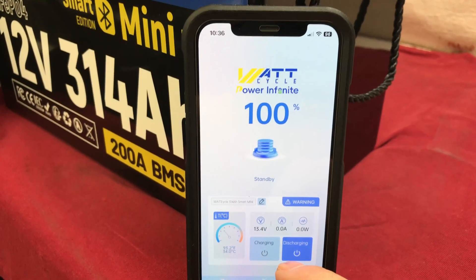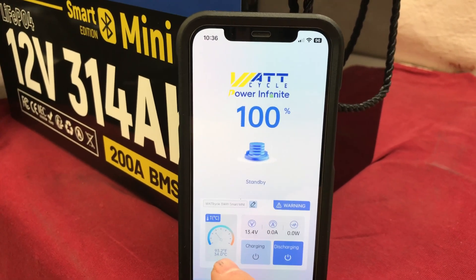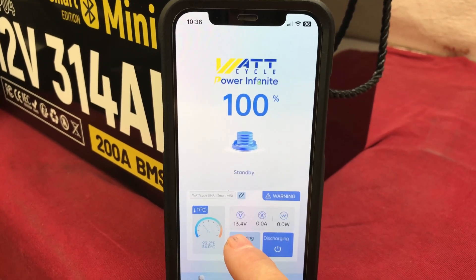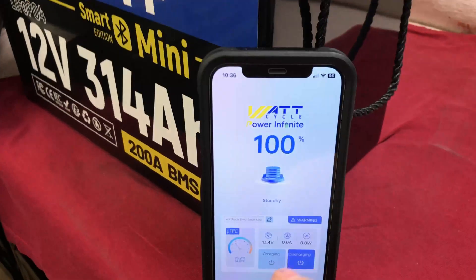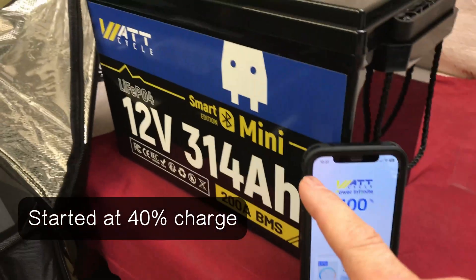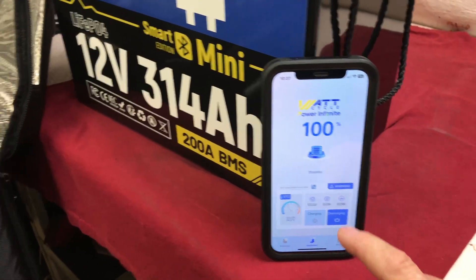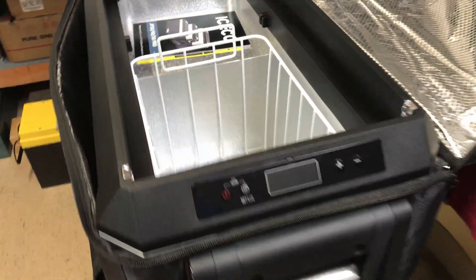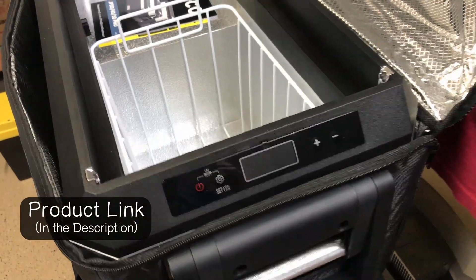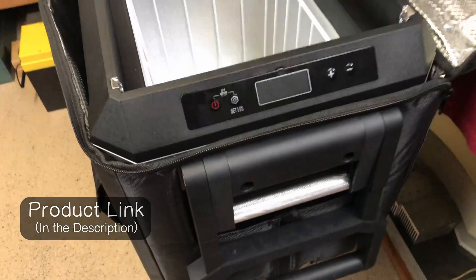Here's a look at the Watt Cycle app — I've got the 314 amp-hour battery pulled up. The battery itself is 93 degrees, sitting at 13.4 volts. I've already charged the battery — it took about six hours on a 30-amp charger — so it's a pretty large capacity battery. Currently we're not pulling any power. The best test I've done previously on this refrigerator shows it pulls about 50 watts when the compressor first kicks up.